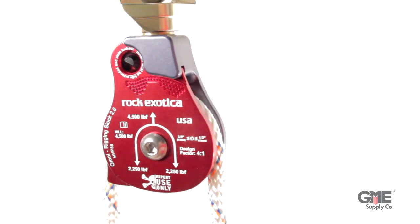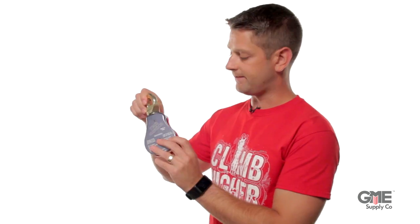The block also has an extremely efficient ball-bearing sheave to reduce friction while lifting and rigging. It accepts rope between three-eighths and half-inch, and has a swivel at the top to help the block align with the system.